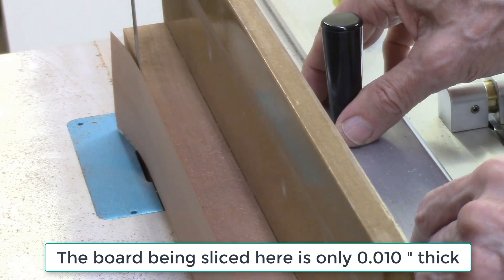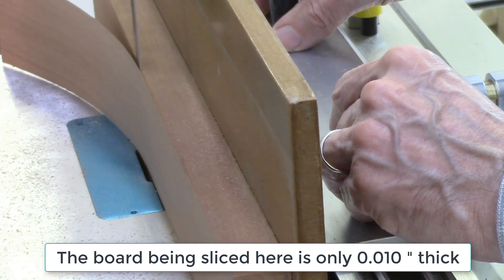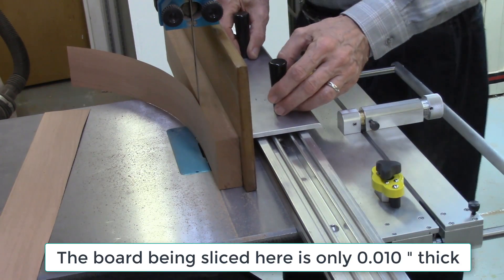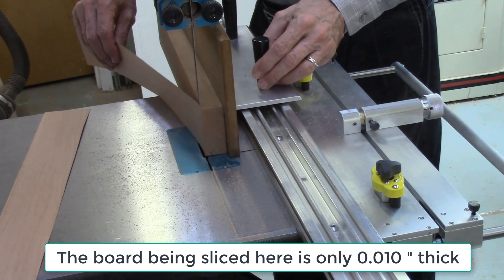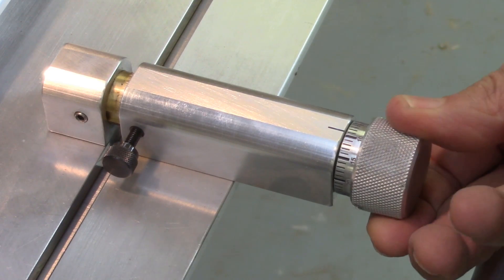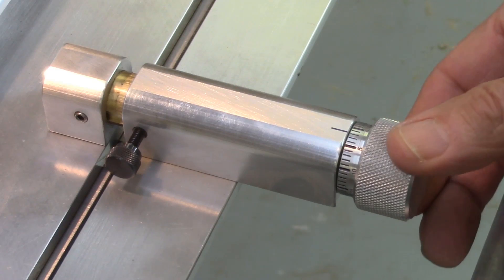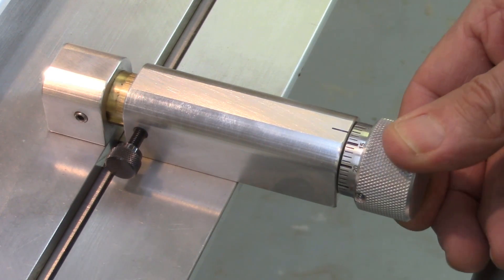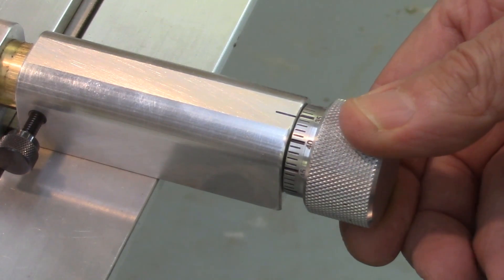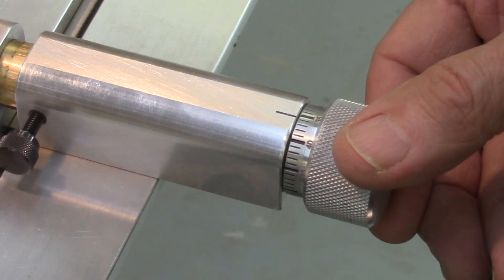The indexing system on the AccuSlice permits the operator to dial in the exact thickness of the wood to be cut. Each full revolution of the index wheel is 50 thousandths of an inch, the normal thickness of many bandsaw blades. The indexer is calibrated in thousandths of an inch and labeled every five thousandths of an inch. Repeatable board slices as thin as ten thousandths of an inch thick can be obtained. The boards cut with the AccuSlice have parallel and straight edges and sides, end to end and top to bottom, with an accuracy of two thousandths of an inch.